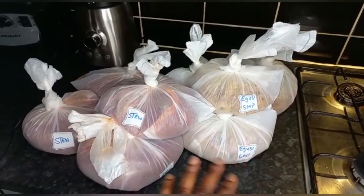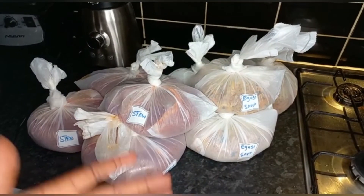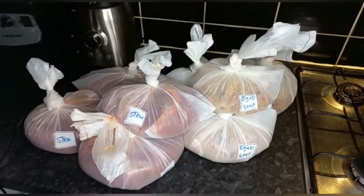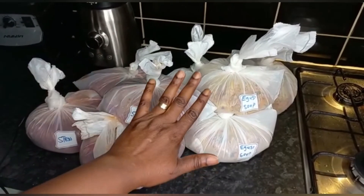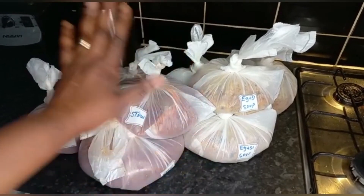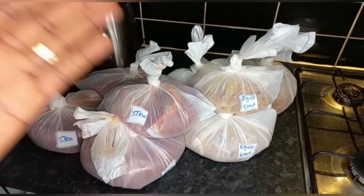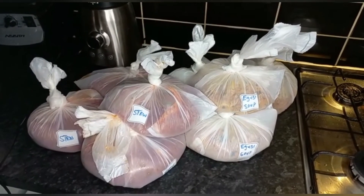Now I am going to put them in the deep freezer. Whenever we need it, just bring it out. Once it is defrosted, remove it from the nylon bag and put it in a plate before you put it in the microwave. So that is how I preserve my food. Thank you.